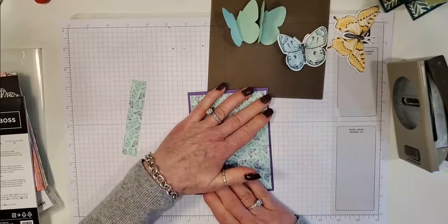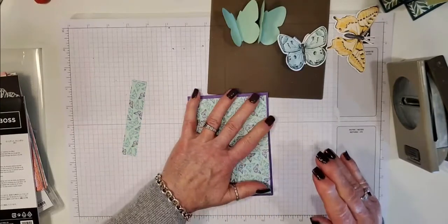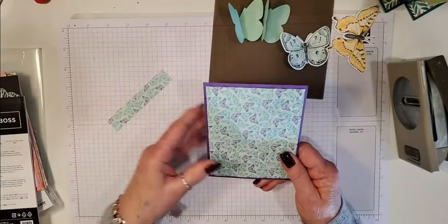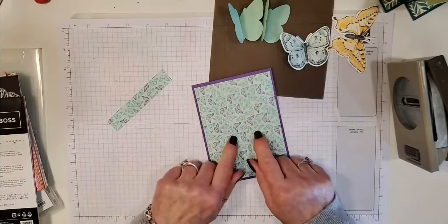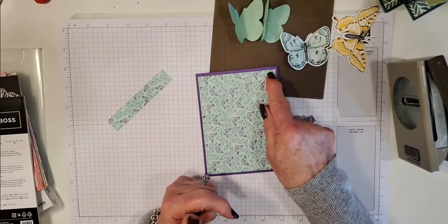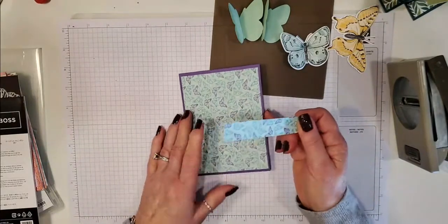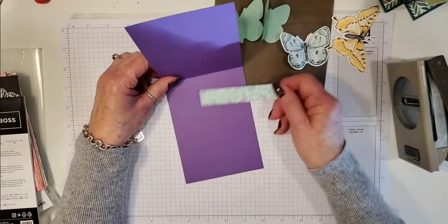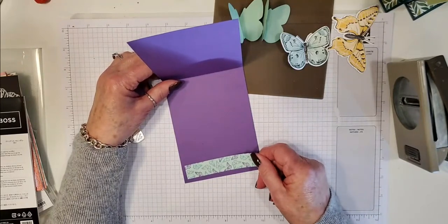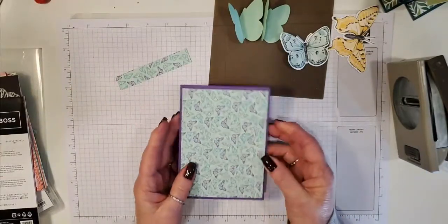When I cut this DSP down — it was six by six — I cut it at four by six and then down to five and a quarter, and ended up with this little strip. This is really handy because that's what I'm going to put on the inside of the card with a piece of Basic White. Don't waste these little scraps when you cut up your paper!